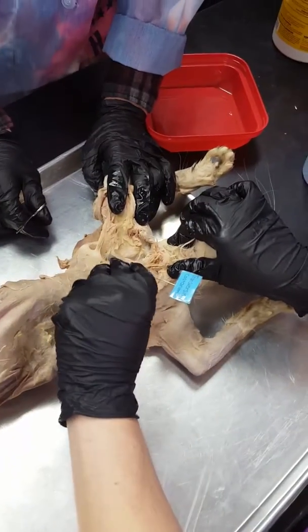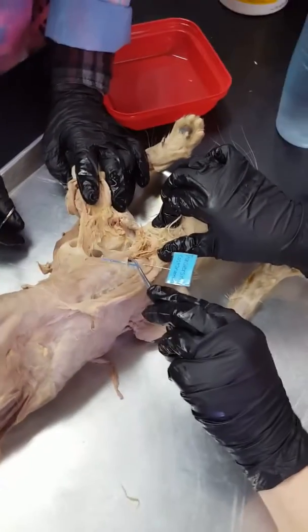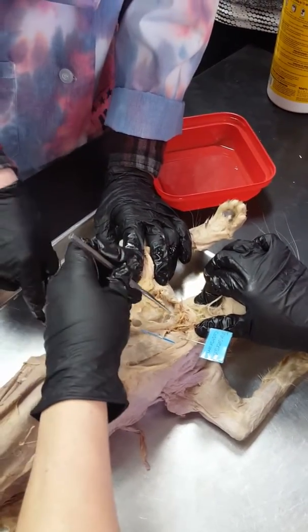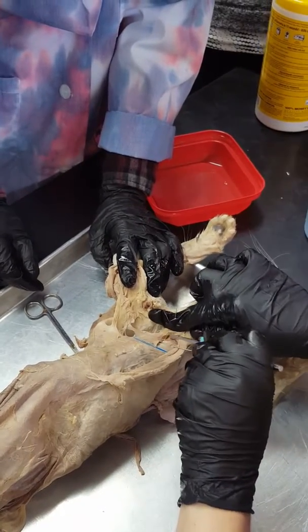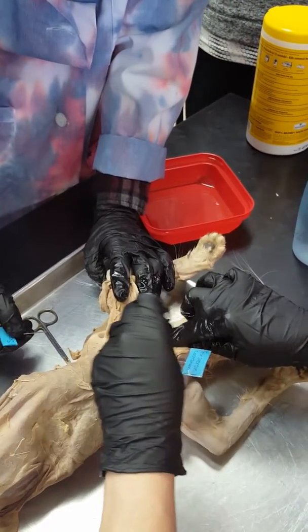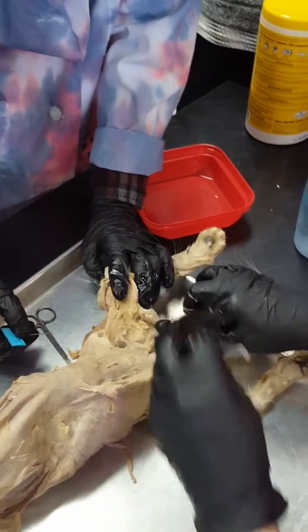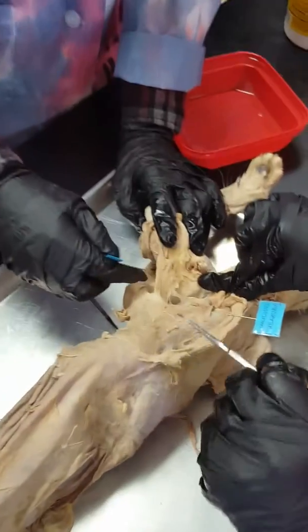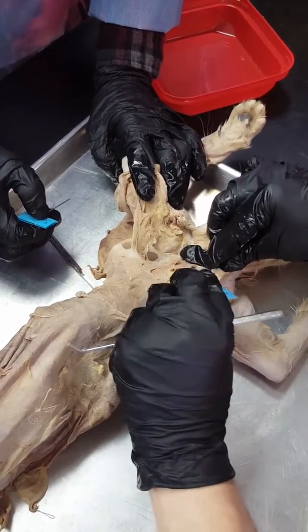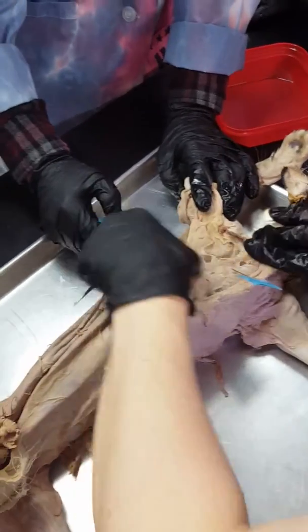Transversus costarum is going to be adjacent to scalenus. It looks like a turkey foot if you clean it up at the top. There's one piece — see that little nubbin, that's like one of the paws — and then there's the long one. Here's transversus costarum, and then scalenus is right here. There was still goo in the way and I couldn't see it.